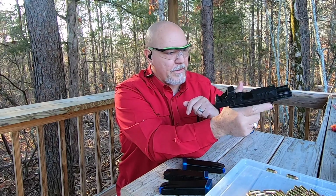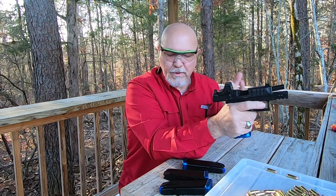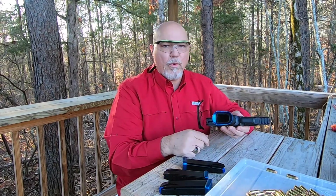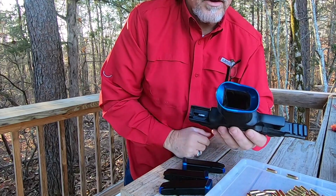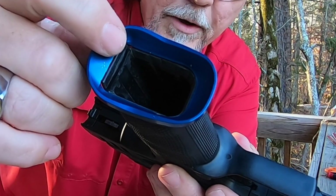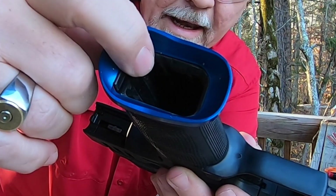If I'm wrong I'll throw it up there and let you guys know. I just wanted to come out and do a little shooting with it, but one of the things I wanted to show you guys was right here on the gun — look inside the mag well.